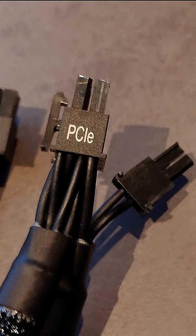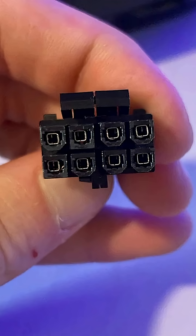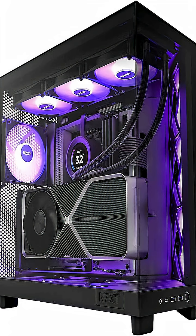Don't use PCIe cables in these ports even though they look similar. If your PSU only has one 8-pin CPU connector, you can still run most systems just fine.